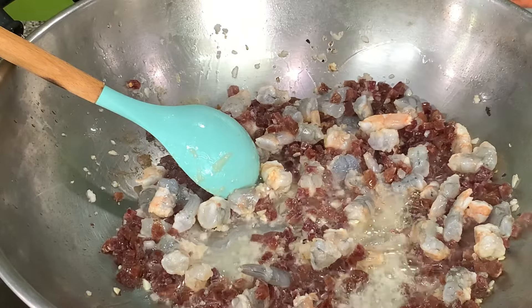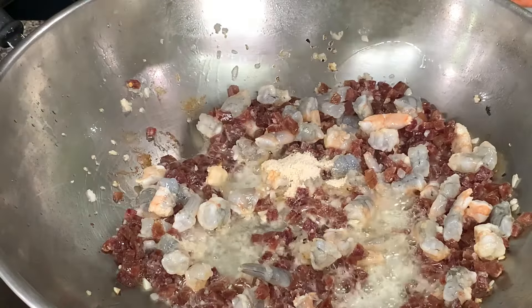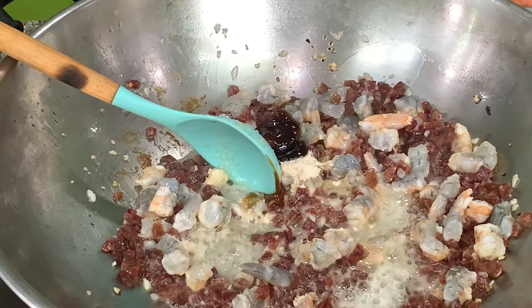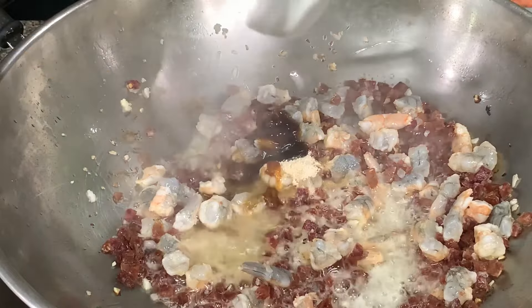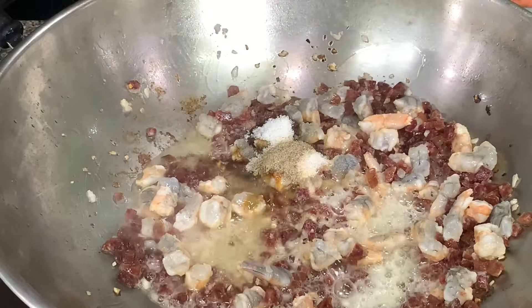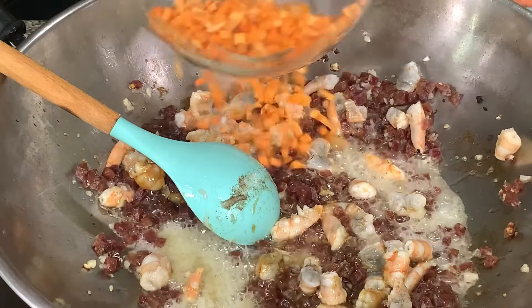Then we will add in the seasoning. I have chicken powder, oyster sauce, pepper, sugar, fish sauce, and then we have the carrots.